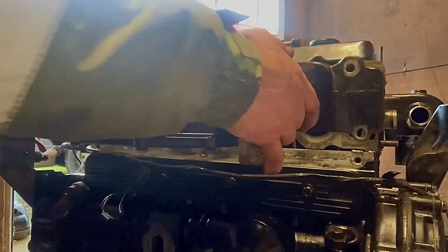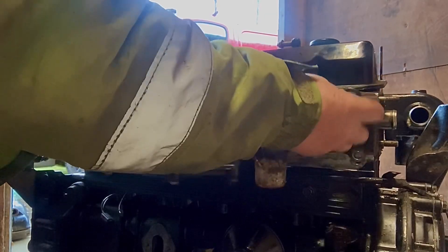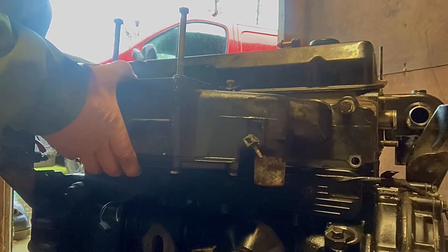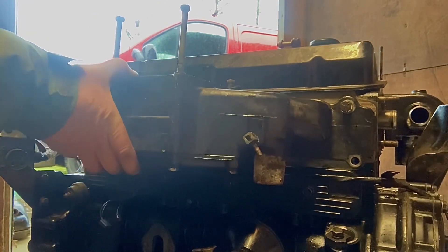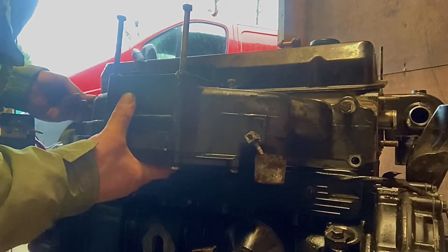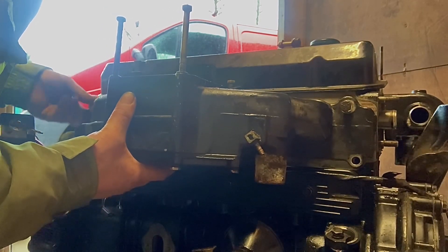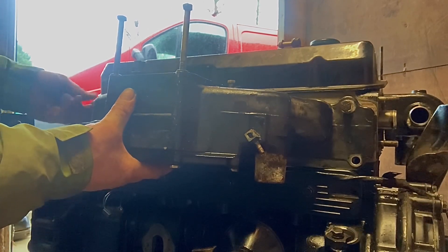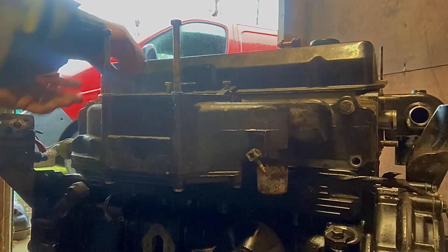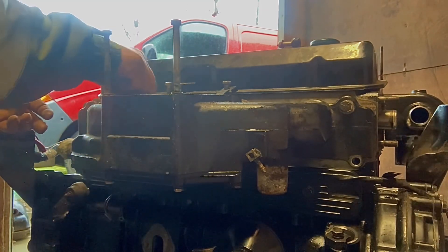Okay, here we are back at my MerCruiser 470 3.7 LX, putting a few more bits on. We're going to stick the inlet manifold in now. The carburetor sits on top of it — on those long bolts poking out the top — it's a Rochester four-barrel Quadrajet. This inlet manifold is water-cooled and it also has an oil cooler built into the bottom of it.